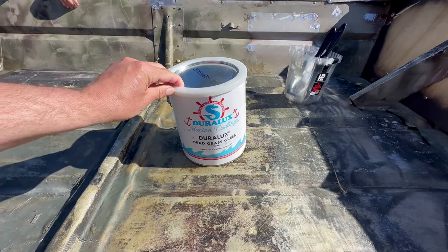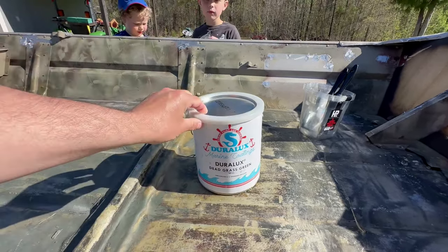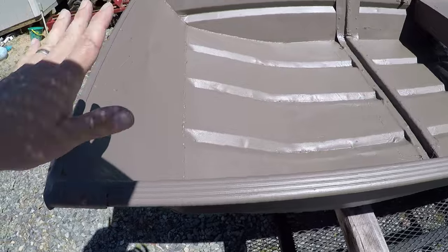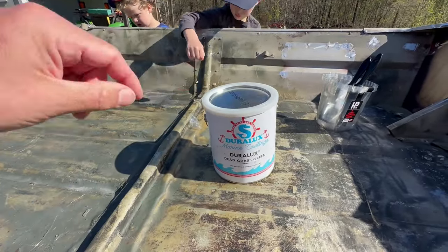I'm using a paint product I have never used before. This is Duralux, it came from Home Depot. This is going to be the dead grass green, which is going to have a real muddy brown kind of look to it — not a traditional jumbo green. Never used this Duralux marine coating, but it was very well reviewed, so we'll see how it does.